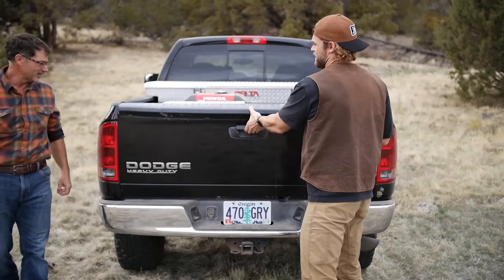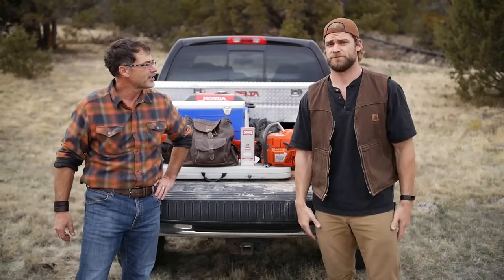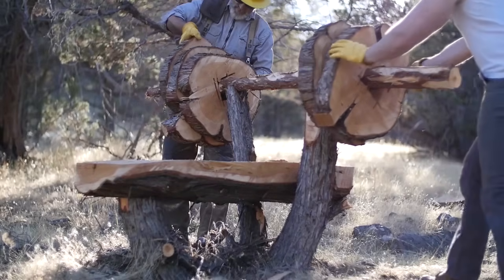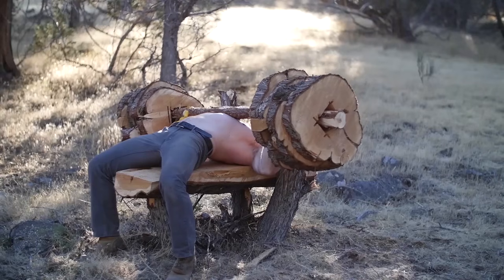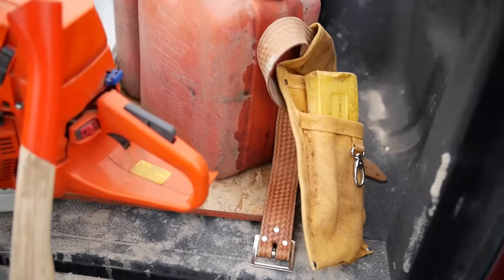We finally made it! This is the original location of the bench press made entirely out of a tree. Right up the hill is where Hudson and I put together that bench press, and I'm real excited about making an entire gym out of these trees.